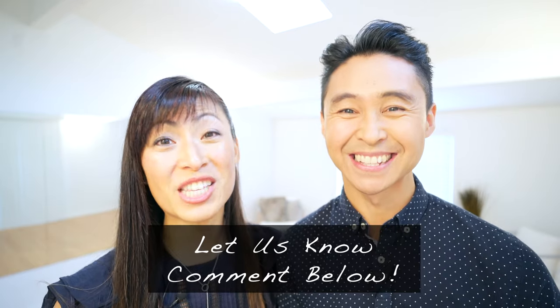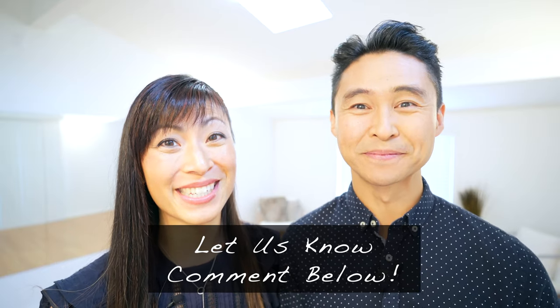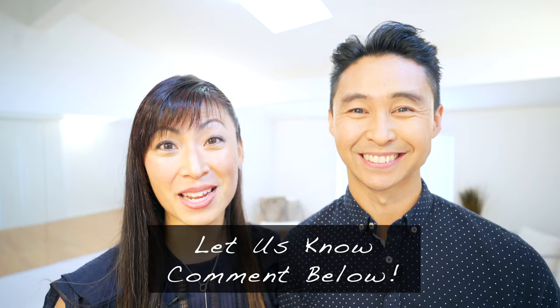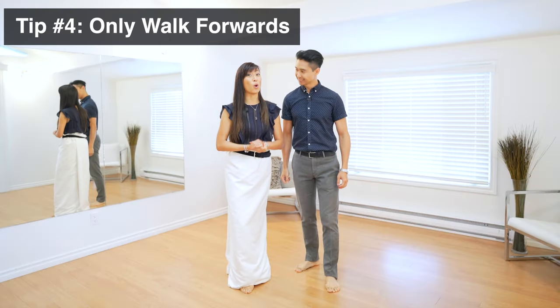Before we go into tips four and five, we want to thank Emily and Denny, two people who asked us how to dance in dresses in previous video comments. Let us know which of these five tips hit home for you, and if you have any questions or would like us to make videos on other tips, let us know in the comments below.